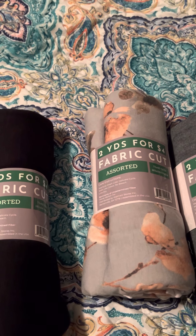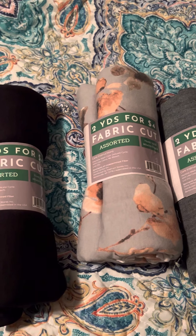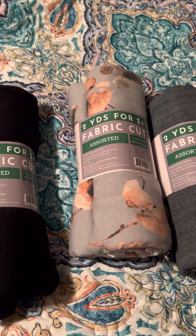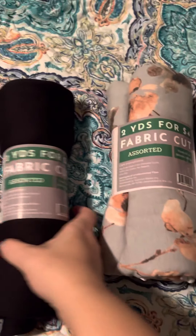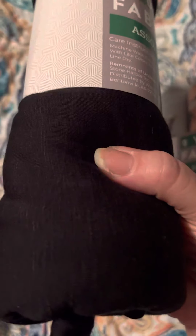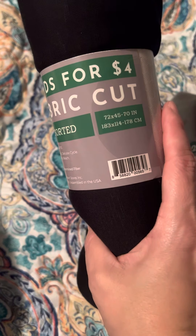I've decided to jump on the bandwagon of the fabrics of Walmart. They have a little basket where they put already pre-cut fabric — you can get like two yards, three yards, four yards for a really good price. This is two yards and it's only four dollars. It's like a stretchy jersey type material — two yards for four bucks — and this color is black.